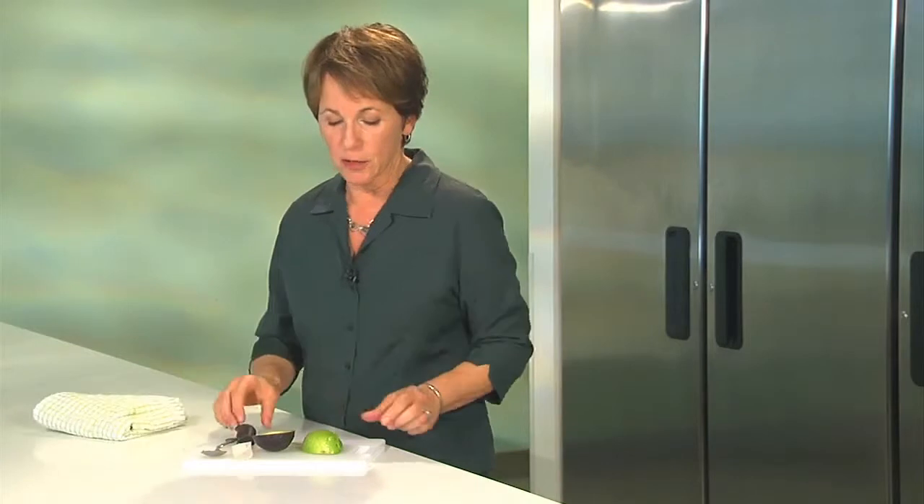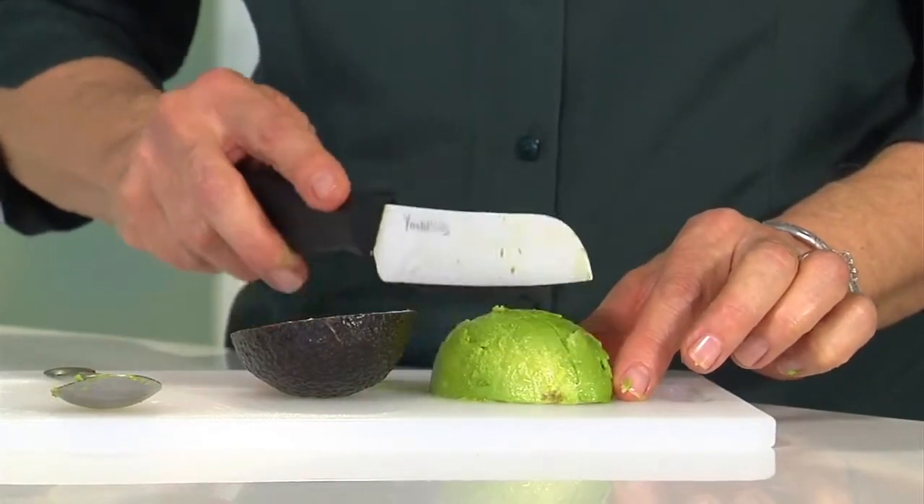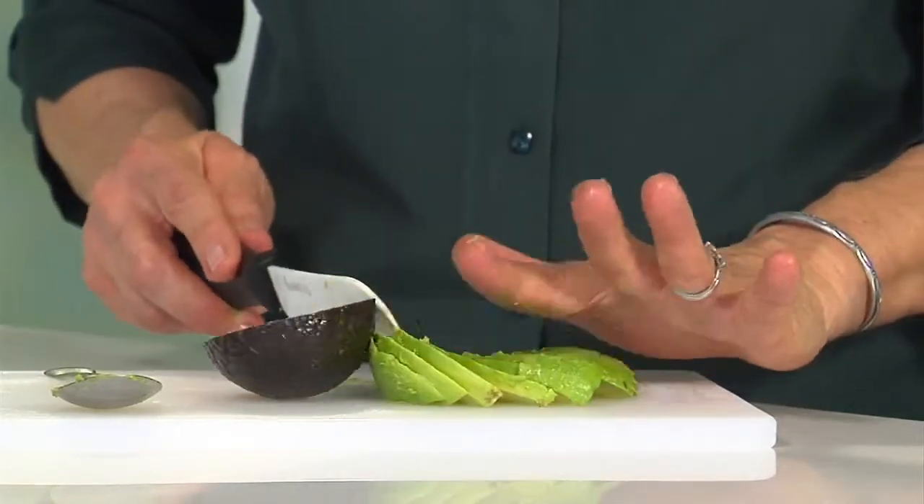Your avocado is basically ready to slice. You can slice it into some nice slices to put on top of a salad, add it to a sandwich, or put it on top of some grilled fish. We talk about using avocado as a healthy fat because it's delicious and very versatile. If you want to mash it, you could use it on a sandwich instead of mayonnaise as a spread. Mashed avocado is of course guacamole with chips, but it's also delicious with fresh vegetables.